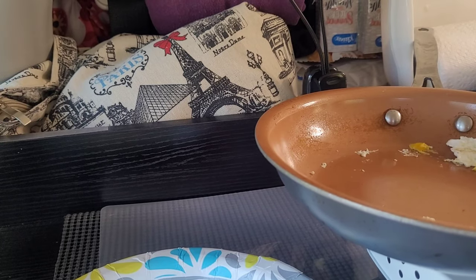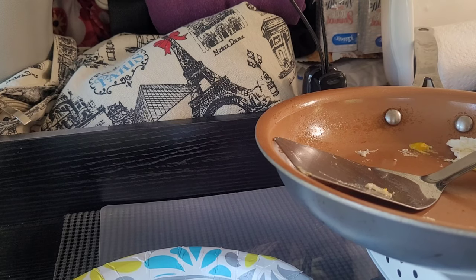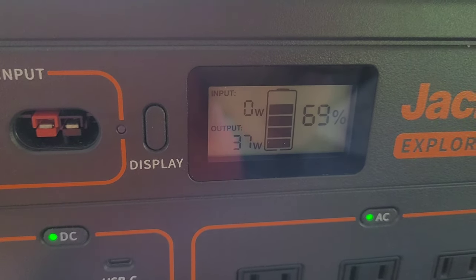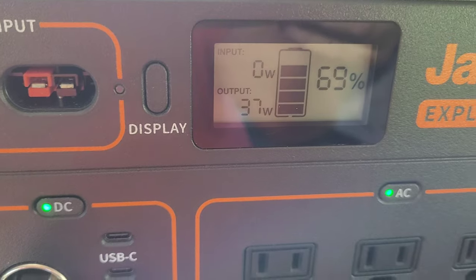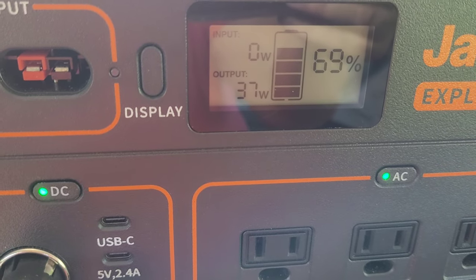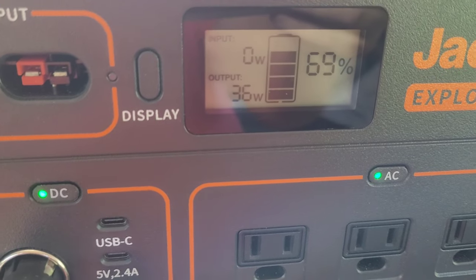Let's turn it off. I didn't notice what the percentage was on the Jackery before I started — it took about 500 watts when I plugged it in, so it's down to 69%. I'll have to go back and look at the video to see what it started at. I think it was around 76 or 78, something like that. So not too bad.